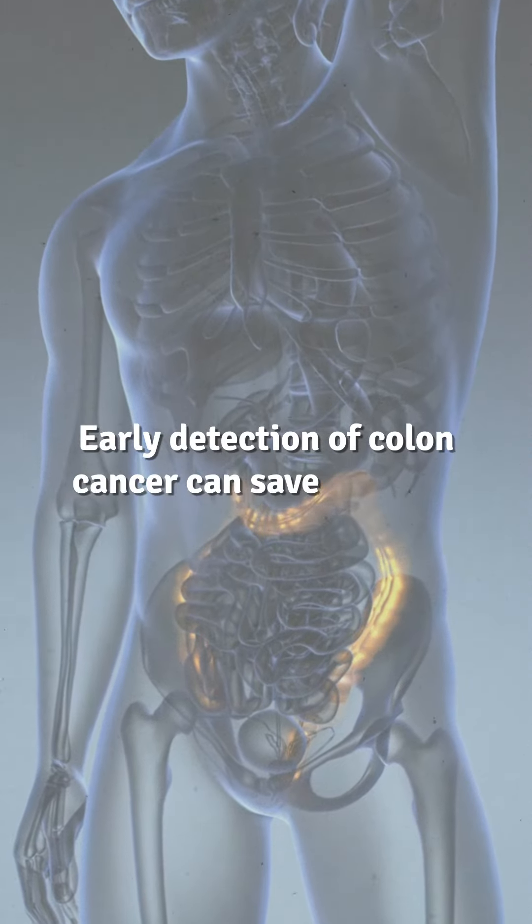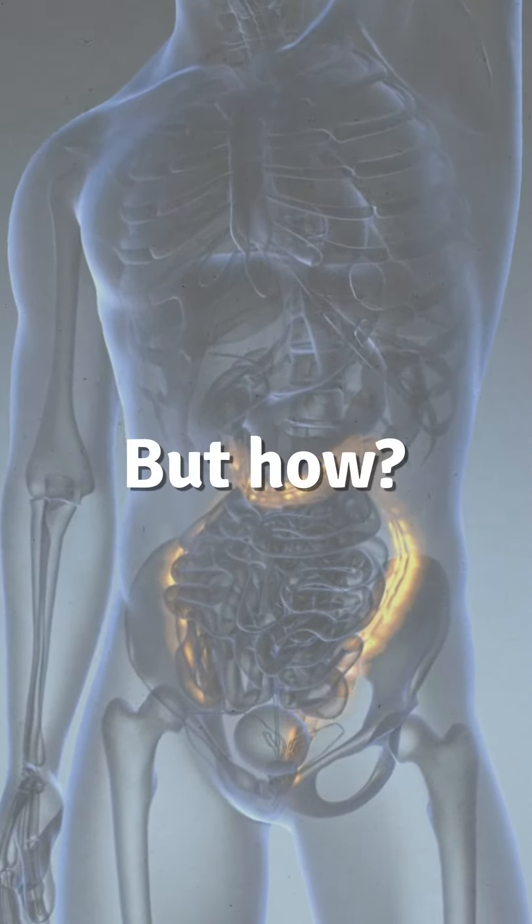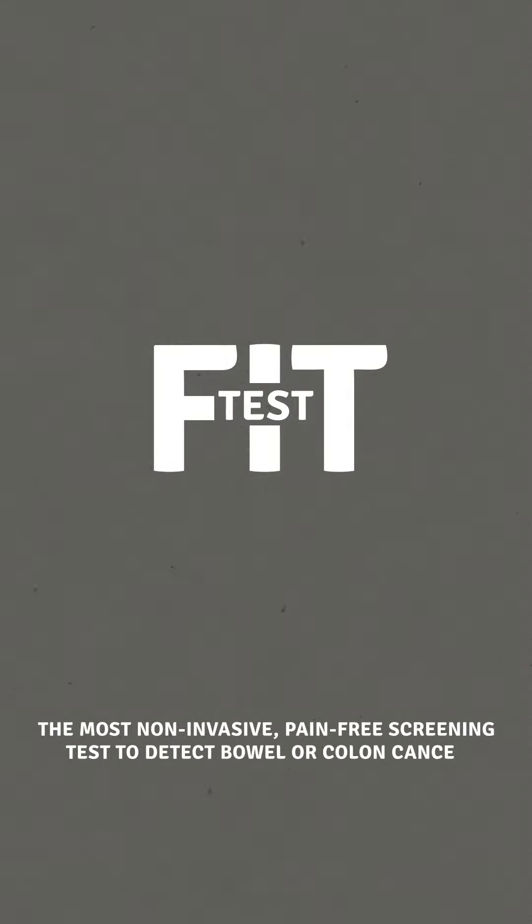Early detection of colon cancer can save your life. But how? FIT test — the most non-invasive, pain-free screening test to detect bowel or colon cancer.